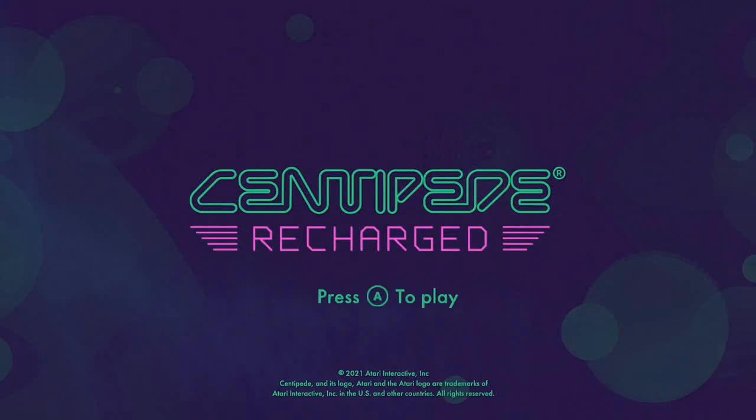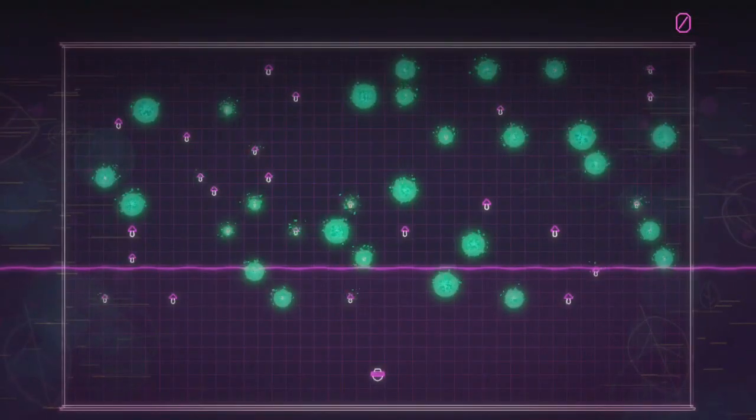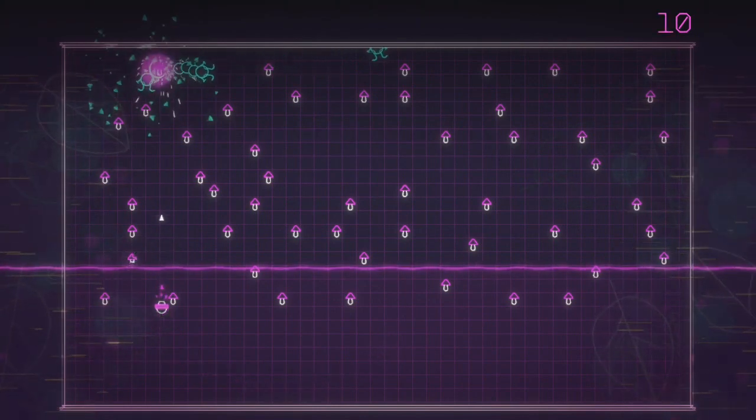Centipede Recharged. Released September of 2021, retailing for $9.99, and available on all modern platforms.